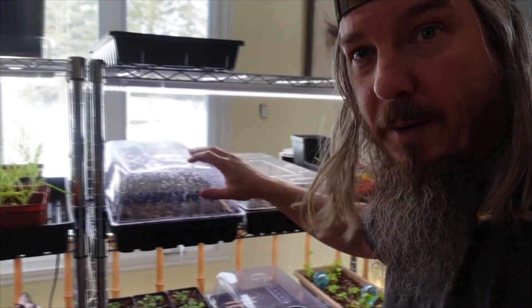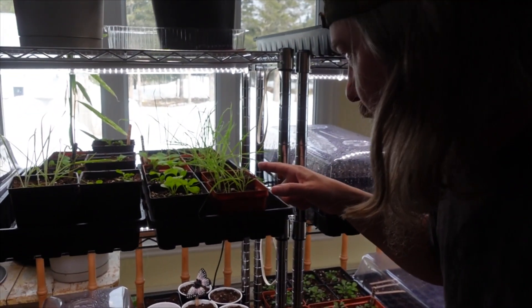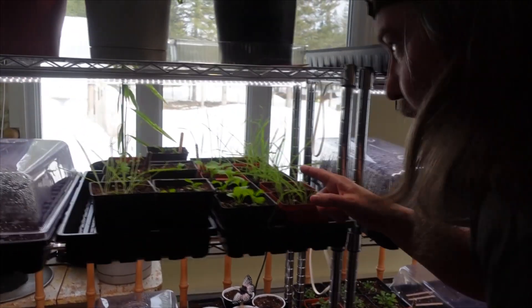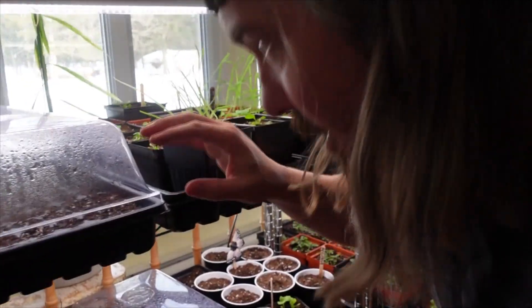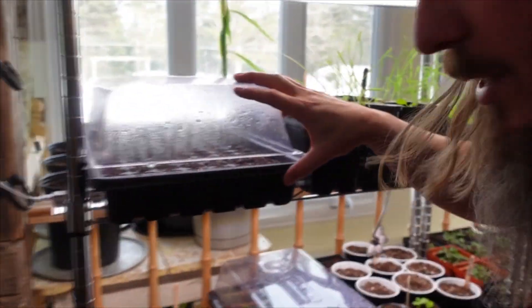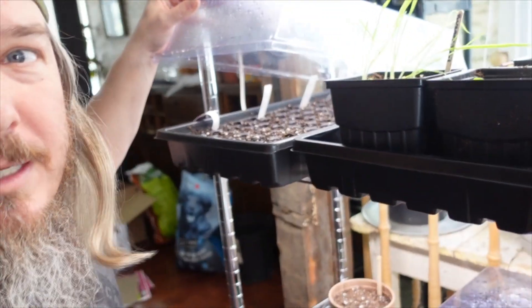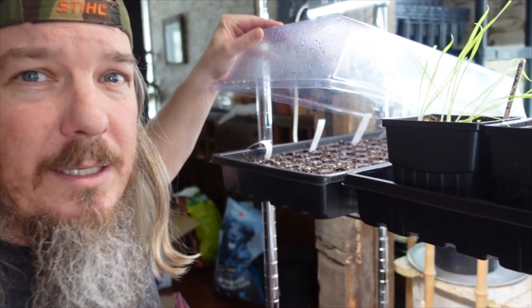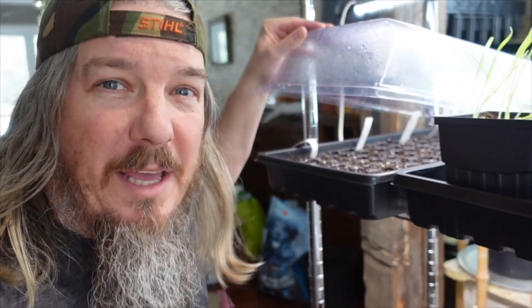This one's another herb one that really hasn't done much. We've got some petunias here, bunny tails, and more petunias. We got a whole bunch of stuff in this one here — some foxglove, fireweed, some hollyhock, and some mystery stuff. I think it's some of the wildflower seeds that we collected last year out in our garden.